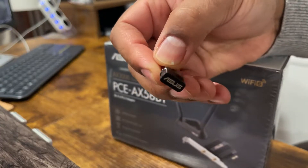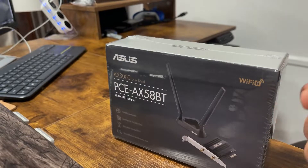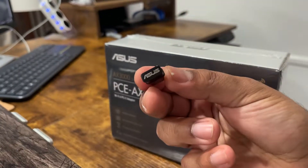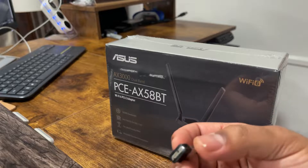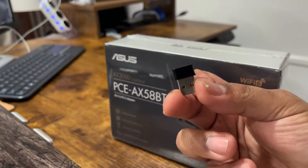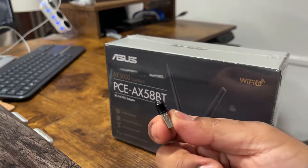What I'm using now is a little Asus USB Wi-Fi chip which probably does not do Wi-Fi 6 — I'll put the part number in the description. This was managing to get 86, almost 87 megabytes per second download and 80 megabytes per second upload speed, so not too shabby for a little flush USB mount.